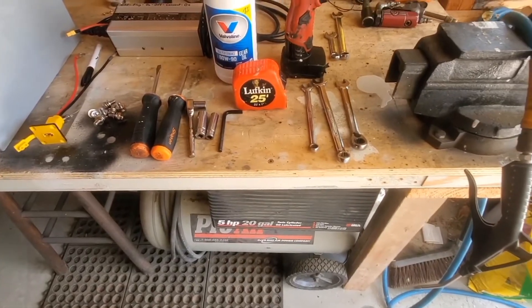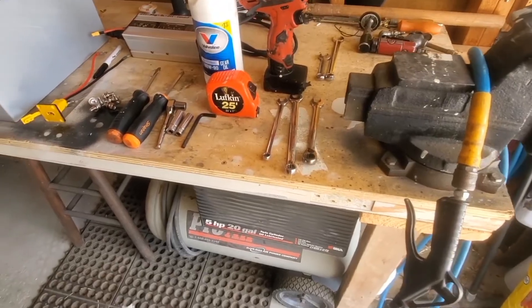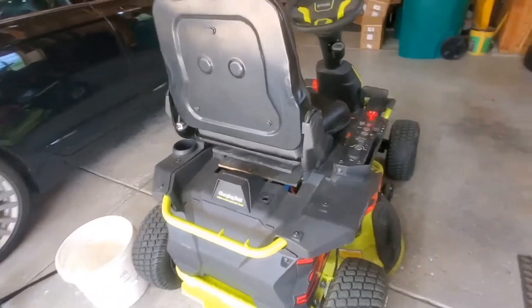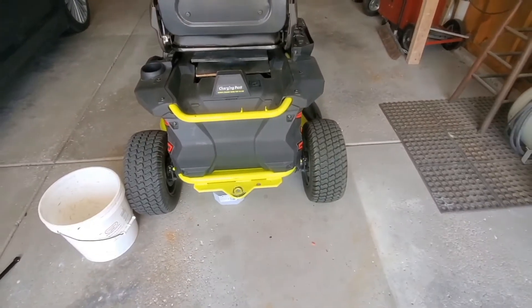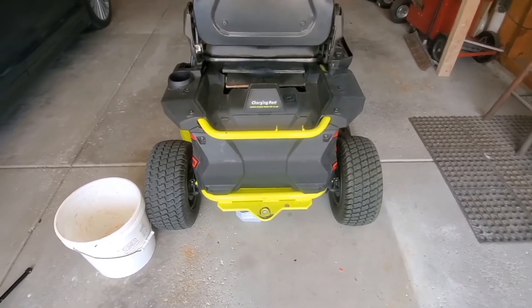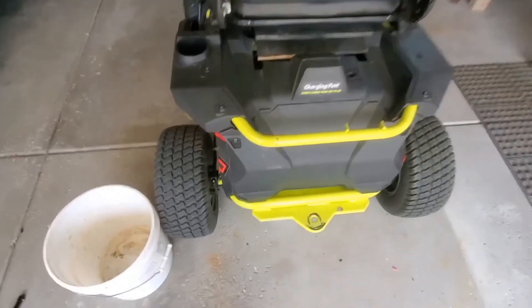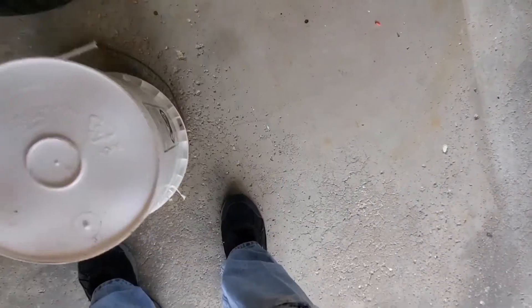I measured the height of the battery tray — it happens to be about 12 and a half inches with the tires the way I've got them set up at normal pressure. So I found something that was 12 inches tall — I just happened to have this bucket, which is 12 inches tall — and I'll be resting the battery tray on that.